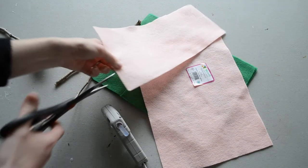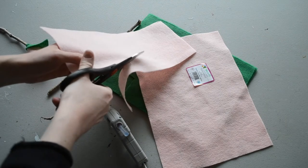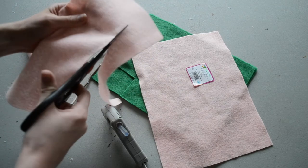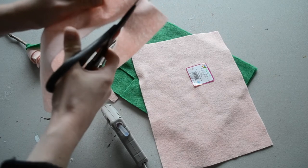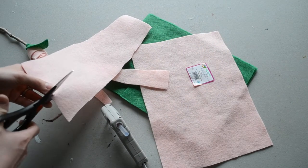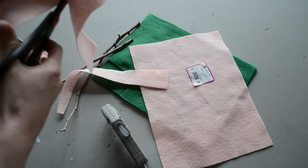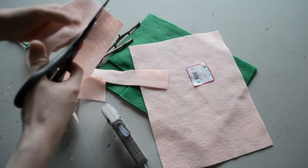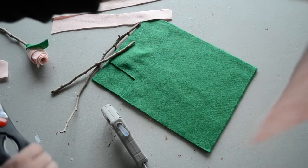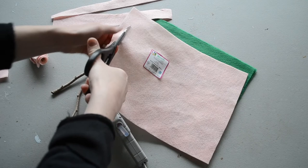You're going to start very narrow on one end, and then work your way out larger. I'm going to cut two of those, and the second one needs to be a little bigger even than the first. You also need to cut one piece of felt that is straight and the same size, about a half inch. This is going to be the center of our flower.